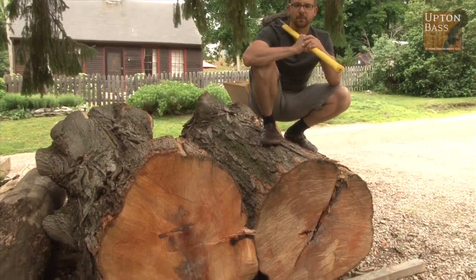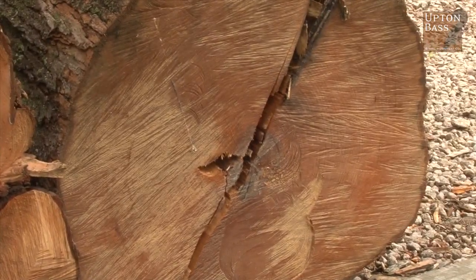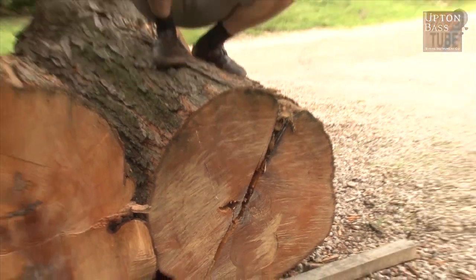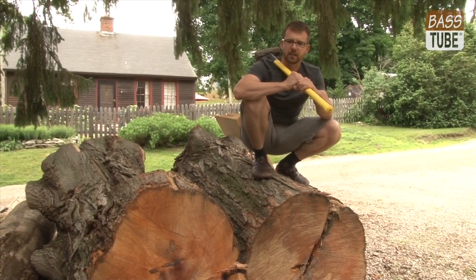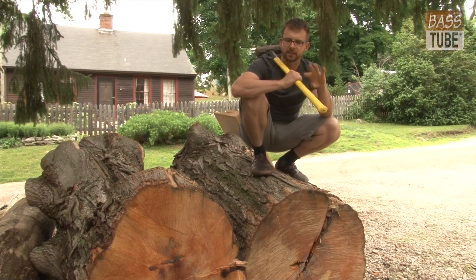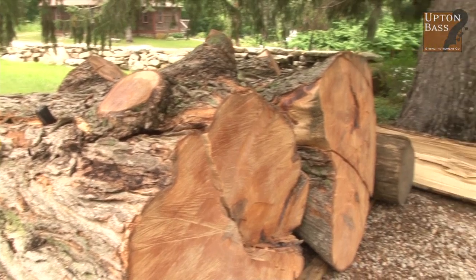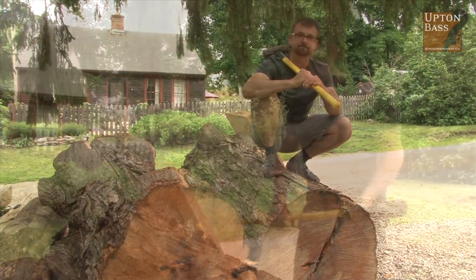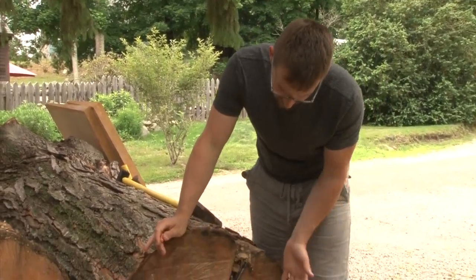Beneath me is about a 130 to 140 year old piece of sugar maple, much like Abraham Prescott would have used — the American sister to other trees of the acer family in Europe, a lot of times referred to as sycamores, not to be confused with American sycamores. This is an acer sugar maple from down the road from the barn here in Mystic, Connecticut.